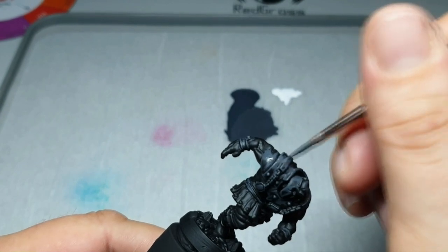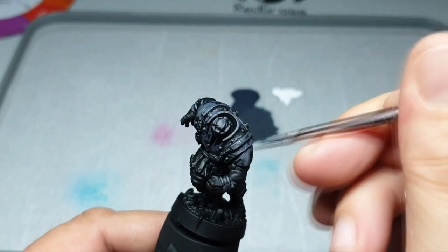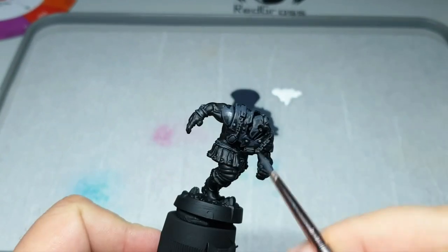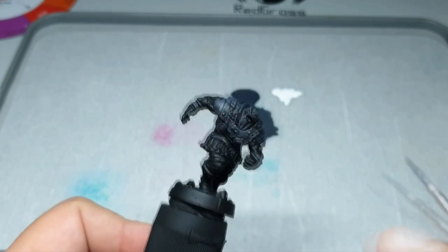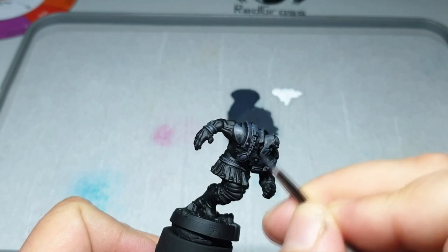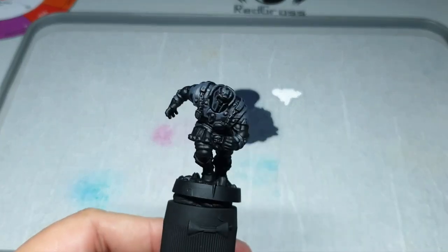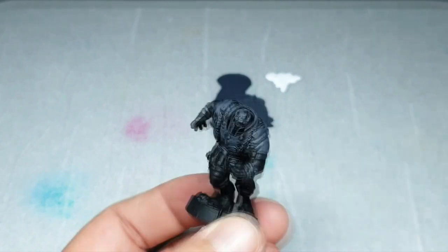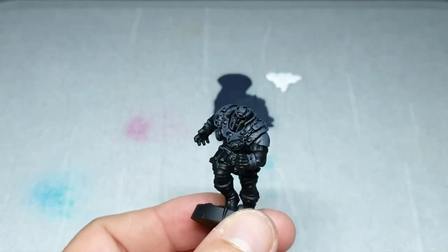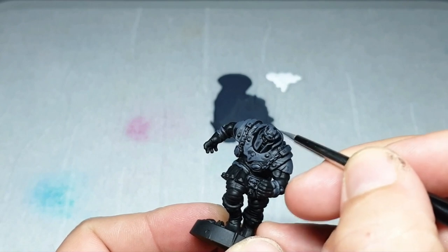Don't forget: after every step, you have to paint all edges - really all edges - because non-metallic metal lifts from the edges too. You can draw or stipple or whatever you want, but the important thing is to keep the color wet and not do a dry brush. Go all over the edges.